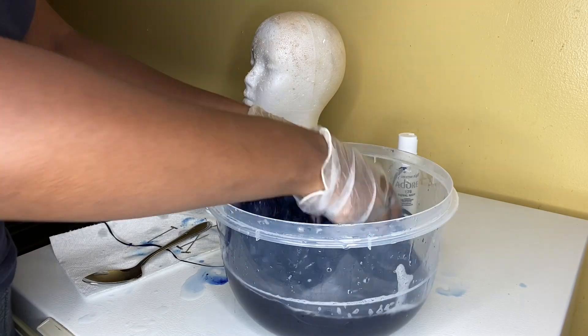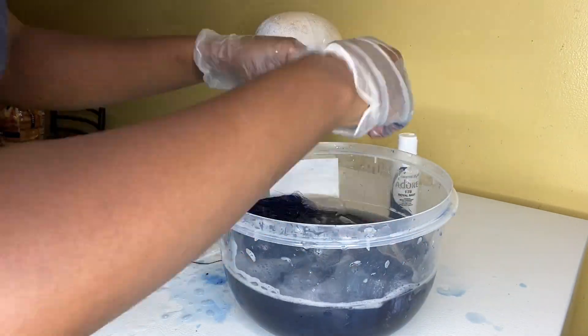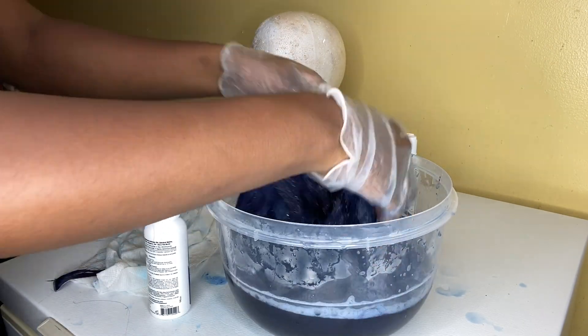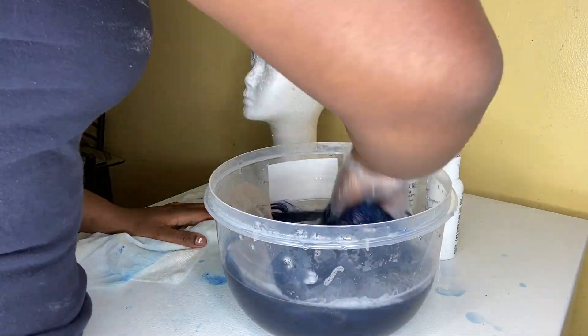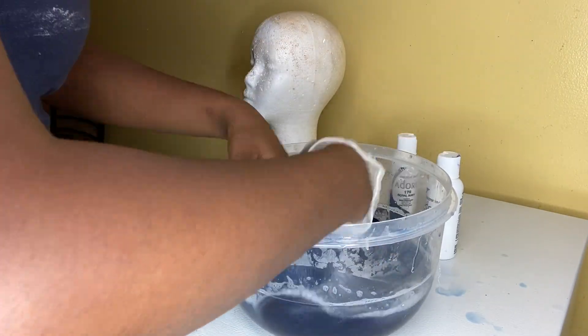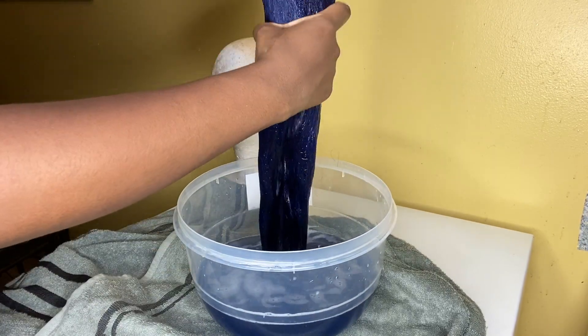After that, I just let the hair sit and repeated the process. I let it sit in the dye for about five to ten minutes. This is the end result — it's really quick and super easy.